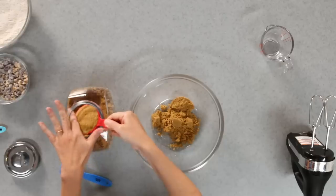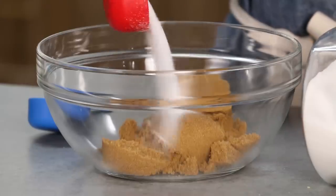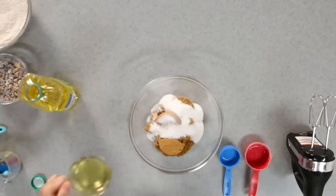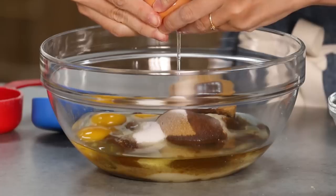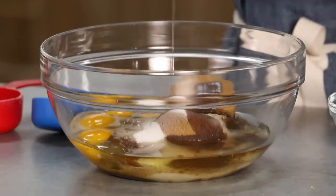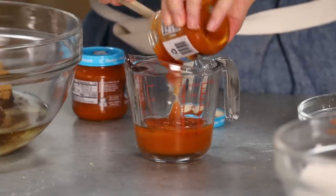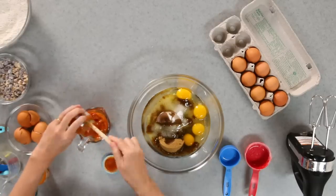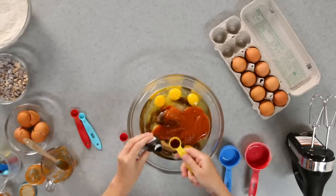We are going to mix the wet ingredients. First, one and a half cups of brown sugar, adding half cup sugar, and one cup of canola oil. Four eggs. We have more baby food — same flavor, carrot baby food — I'm using three-fourths cup. When you are baking, sometimes you use apple sauce, but this baby food works perfectly. One teaspoon of vanilla. Now I'm just going to mix everything.